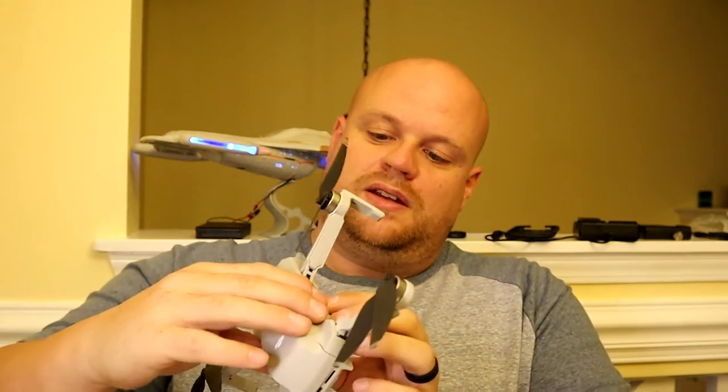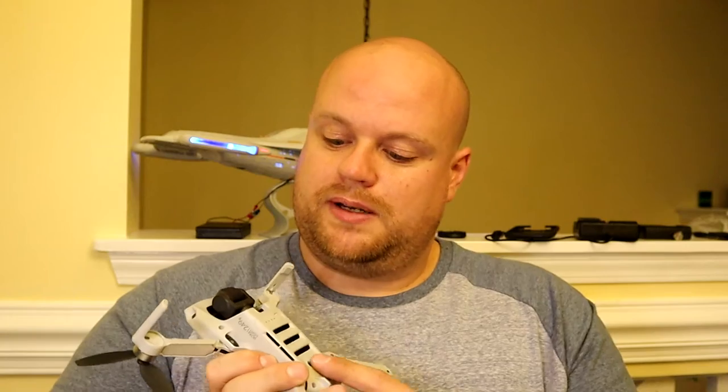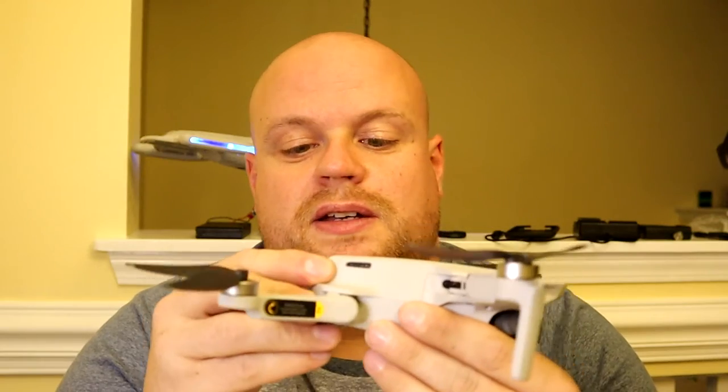One of the ways they did take off some of the weight is they don't have collision avoidance sensors like the Spark does — it had them in the front, the back, and the bottom, so it would stop the drone if you were flying into something. Now it's going to crash if I'm not careful, but I'm a pretty decent pilot so I'm not overly worried. It looks like it still has sensors on the bottom. The Spark had lights on all the propellers, and this one only has one light at the back. They're trying to get the weight to a level where you don't have to register with the FAA. We're going to get this all charged up, get the remote charged, and then go out and fly and see how it does.